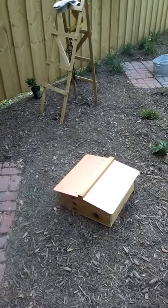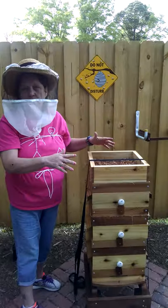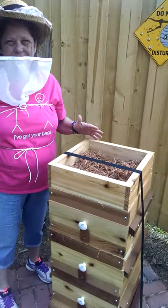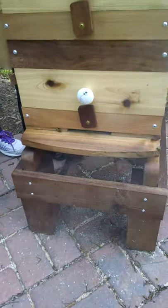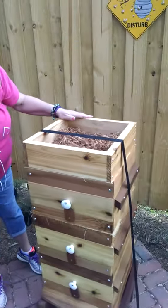I've taken the top off and this is called the quilt box. It's basically like an attic that you have in your home. This hive you don't see very much of. What you typically see out in the fields are called Langstroth — those are the ones painted all kinds of wild colors with a big box. This is more for the bees' comfort. This is naturally how they do their hives.